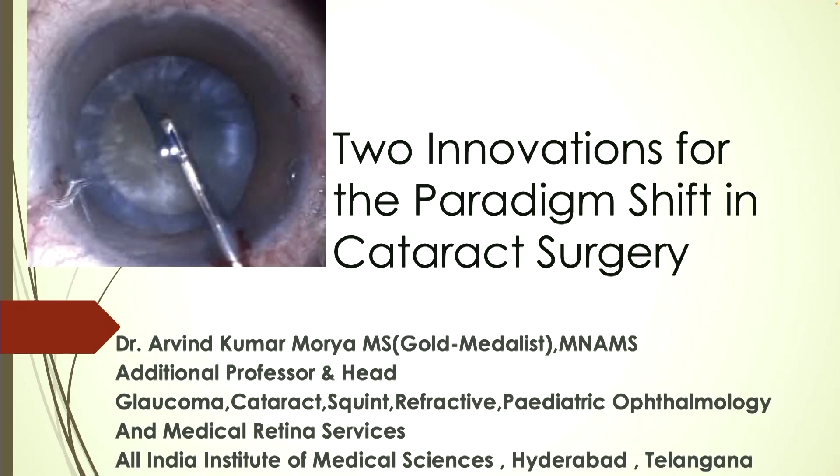Thank you Dr. Arupsa, Dr. Srini, Dr. Sujit and Dr. Gopal Spillai for giving me this wonderful opportunity. I will be speaking on our two innovations for the paradigm shift in cataract surgery.